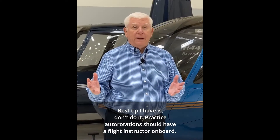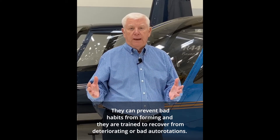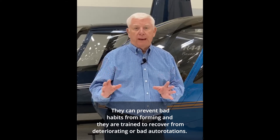Best tip I have is don't do it. Practice autorotations should have a flight instructor on board. They can prevent bad habits from forming and they're trained to recover from deteriorating or bad autorotations.